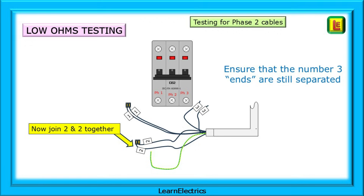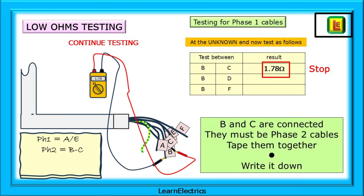Now move on and find the number two pair. At the known end, link the number two conductors. Now test B to C, B to D, etc. until we have a reading. We have a reading from B and C, so record this and mark the cables as pair number two.